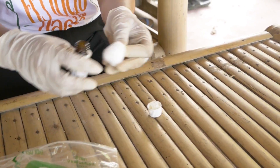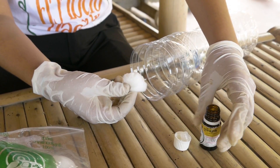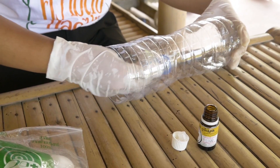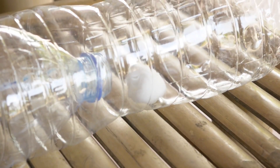Apply drops of pheromone on cotton balls and place them inside the trap. Reapply after 5 to 10 days, and always follow the product label.